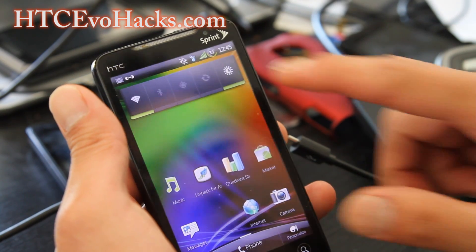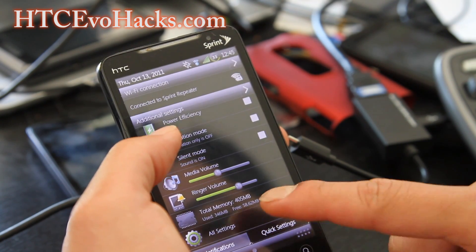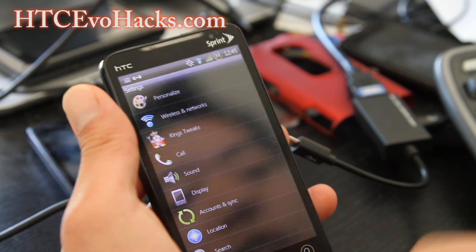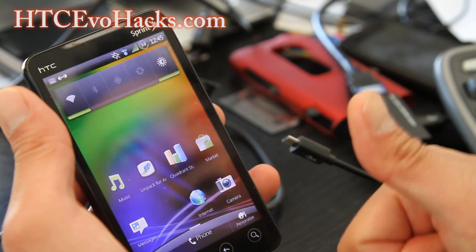Oh — it's also supposed to have extended quick settings, sorry. So you've got more options there. And it's got an updated Market. Yes, that's pretty much it. See y'all later.